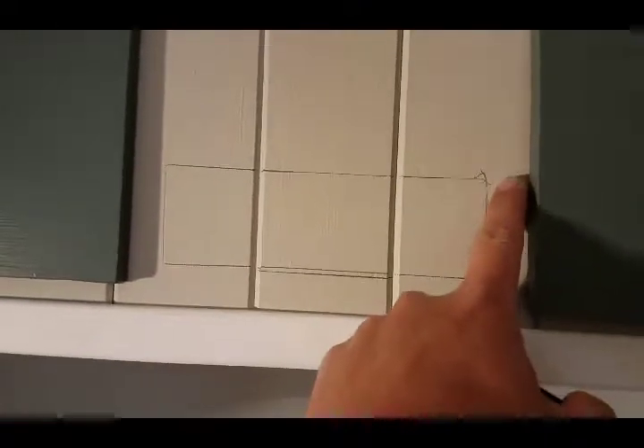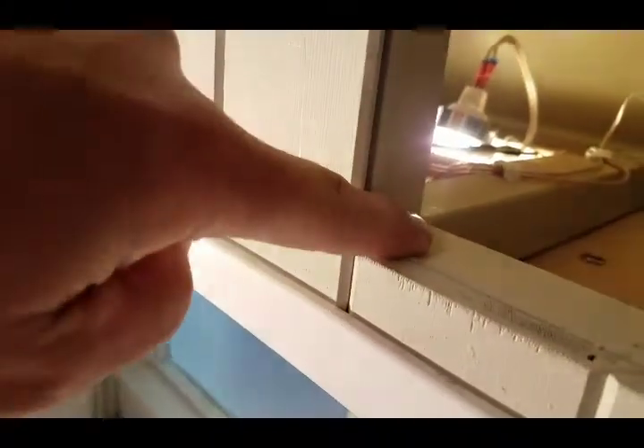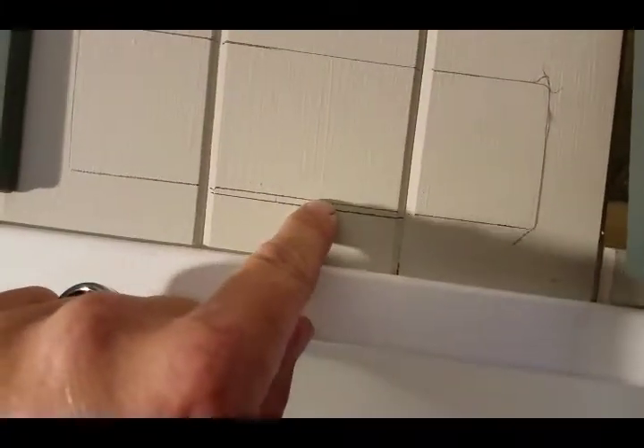I traced the sleeve. Make sure you double check and look behind in here before you start doing any cutting — you don't want any interference from anything. There's a stud here going across the bottom, so make sure you take that into consideration. I marked the stud and went a little bit higher than it.